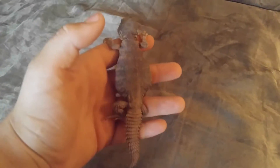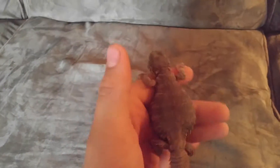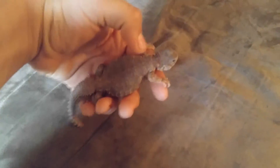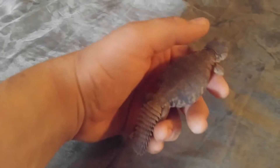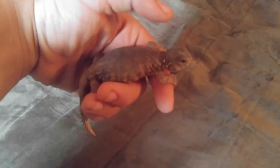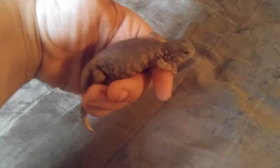Hello, over here. Just doing a handling video on how to handle Uromastyx. Uromastyx, they come mostly from around the Sahara area. You can find Uromastyx just about any pet shop or expo, so they're pretty common actually. She is a Saharan species — that's just what they call this type. But anyway, today is going to be a handling video.